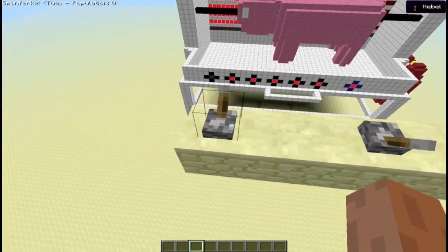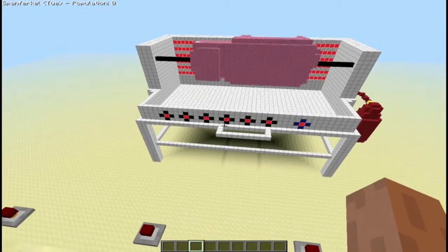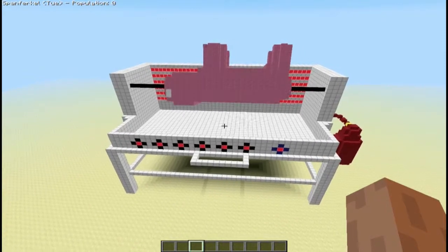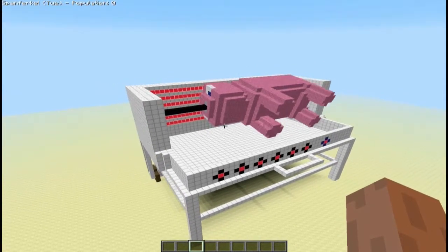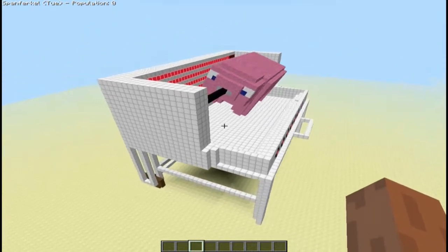Weil wir wollen ja kein rohes Fleisch essen, ne? Das Fleisch — das Schwein ist natürlich eines natürlichen Todes gestorben. Also für die, die es halt wissen wollen, für die anderen ist es egal. Und nun kann sich das Schweinchen hier gemütlich vor sich hindrehen, bis es dann irgendwann soweit ist, dass wir es essen können.